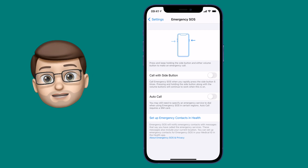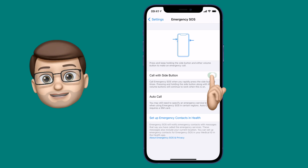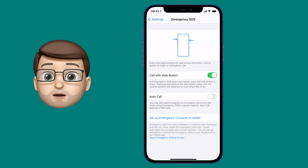So we're going to change the settings slightly. Jump back to the Settings app and here we're going to turn on 'Use with Side Button'. That means you can now tap the lock button five times in quick succession to activate Emergency SOS mode.